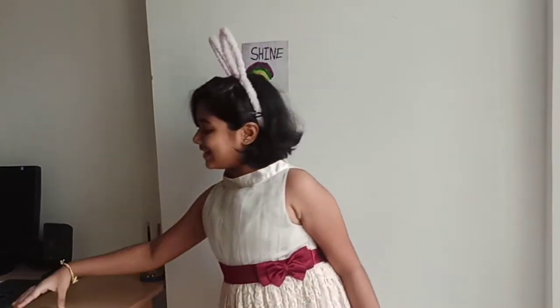Hey Bunnies, this is Nidhi. Welcome back to my channel Nidhi's World. Today we have a special guest for a video and that is mango. So guess what we are making? We are making a simple mango rubber cake with lots of yummy dry fruits. Let's get baking.